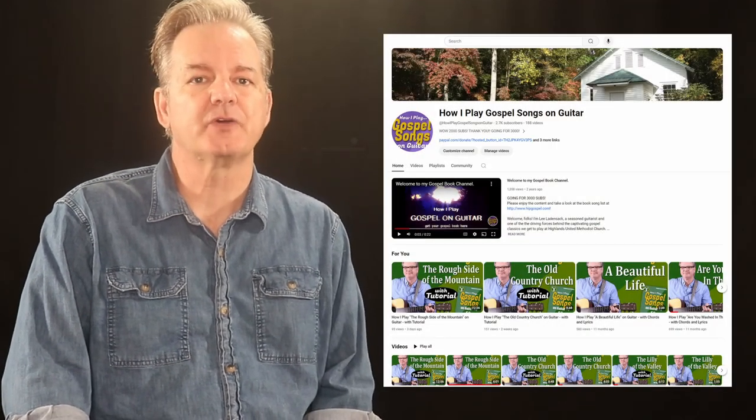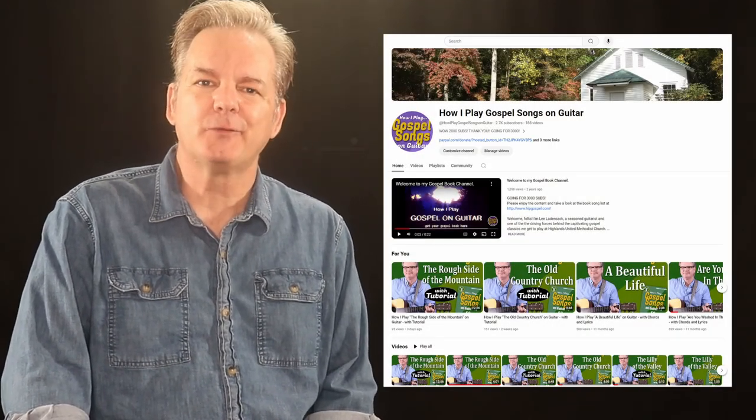And of course, you can visit my YouTube page, How I Play Gospel Songs on Guitar, and play along with me as you learn them.